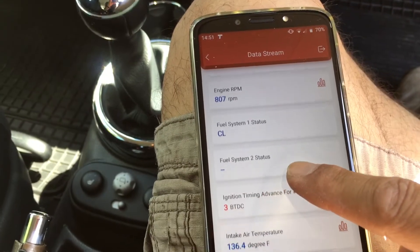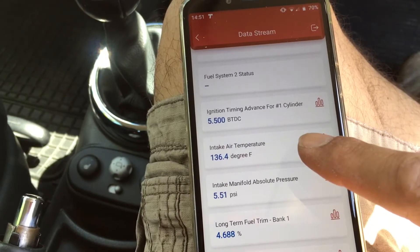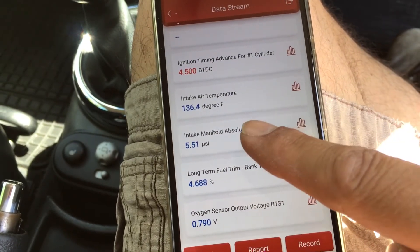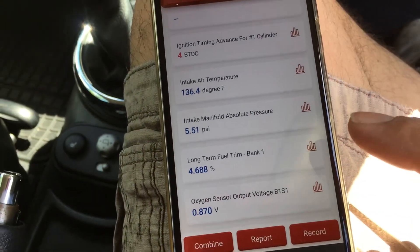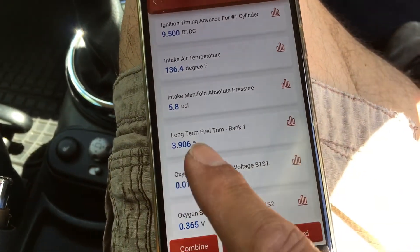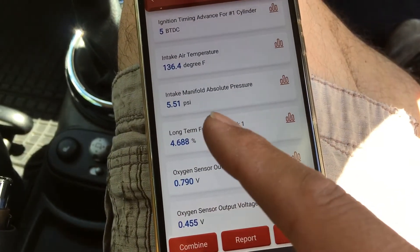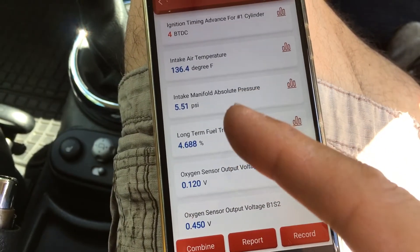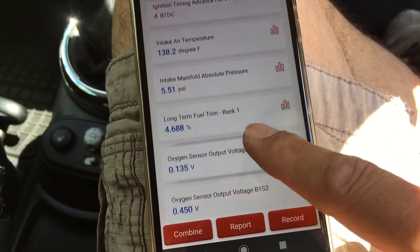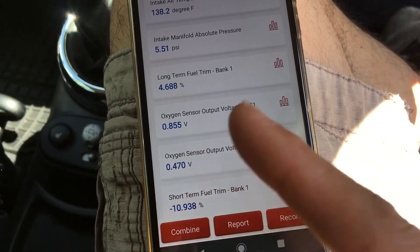Running through the other readings: engine RPM, fuel system is in closed loop, ignition timing is about 5 degrees advanced at idle, intake air temperature is 136°F, intake manifold absolute pressure is in PSI - showing a bit of vacuum, and 14 PSI is roughly one bar. Long-term fuel trim is showing about 4% positive at the moment - nothing to worry about.